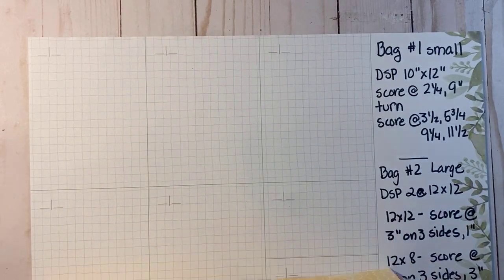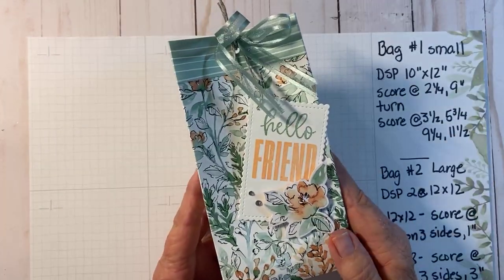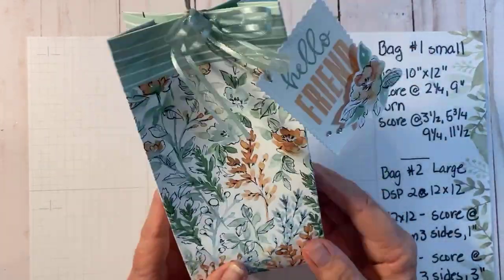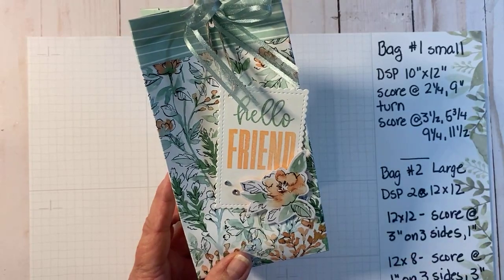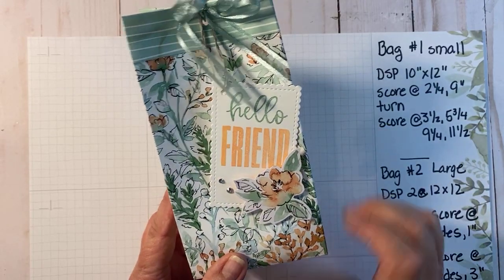Let me pull this up and share with you the first bag that we're going to be making. Here it is - it's just a fun little bag. The designer series paper we're going to cut to 12 by 10 inches, and then we made this little tag right here and tied it up with a bow.